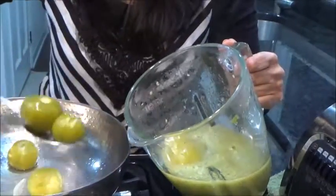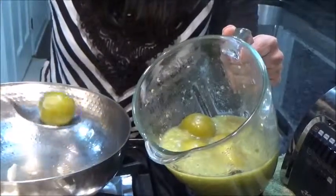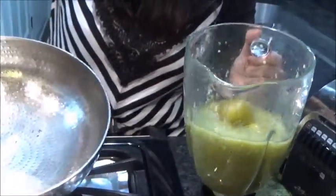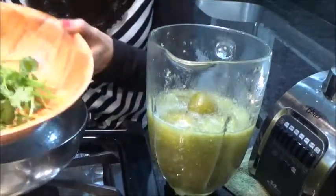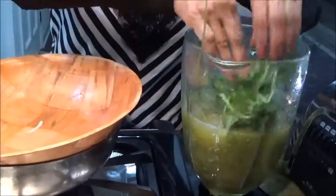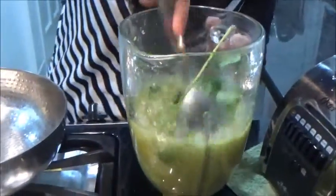Now I can add the rest inside. You saw how little water I had taken — I used all the water also inside because it all adds good flavor. This much is left and I will take this water also. Got everything inside, and this is the cilantro — already washed — so now I'm adding it and mixing everything perfectly.